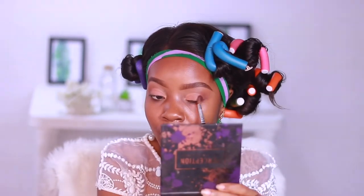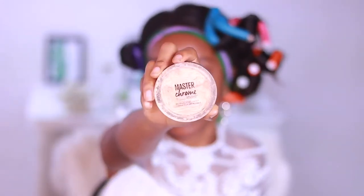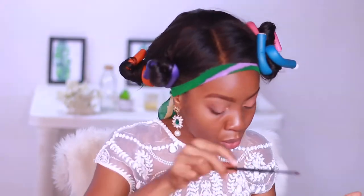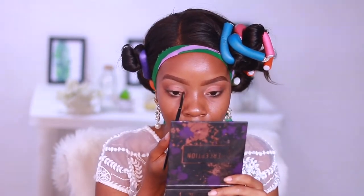Remember, you can always go back in and blend, blend, blend. For my inner corner highlight, I would use my Maybelline Master Chrome Highlighter in the shade Molten Gold. This is still one of my favorite highlighters next to the ColourPop one of course, but I'm not going to use too much — very little.